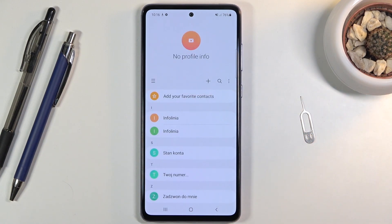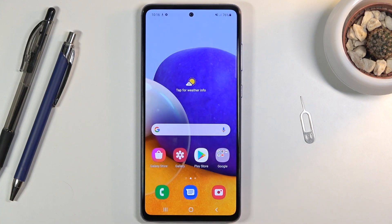So that's how you would import your contacts. If you found this video helpful, don't forget to hit like, subscribe, and thanks for watching.